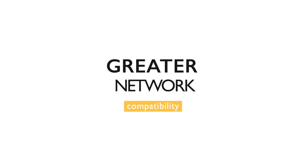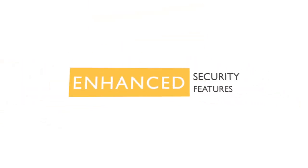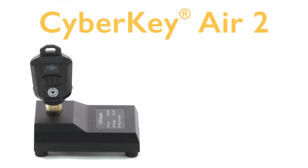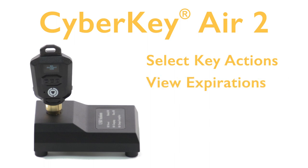The CyberKey Air 2 delivers greater network compatibility, enhanced security features, and superior user feedback. The three-button menu and display allows users to select key actions, view expirations, and check battery status.